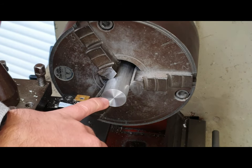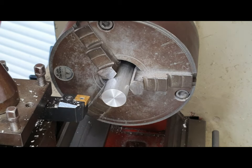Now you can see here we have got a nice smooth edge and we can start to machine our piece now. Thank you for watching and I will see you in the next one.